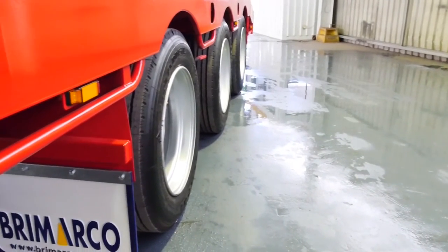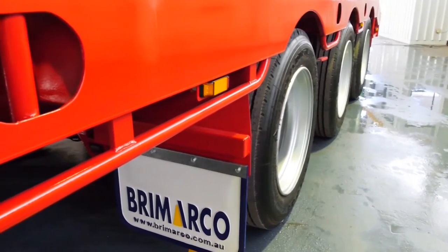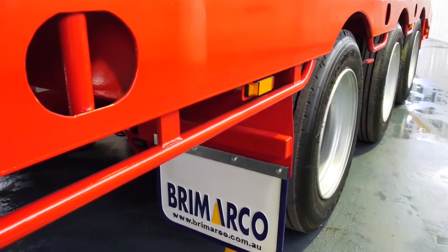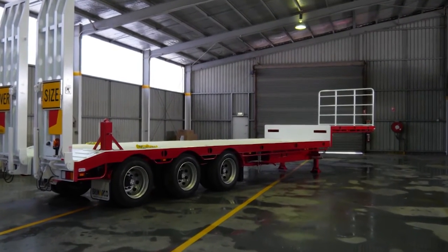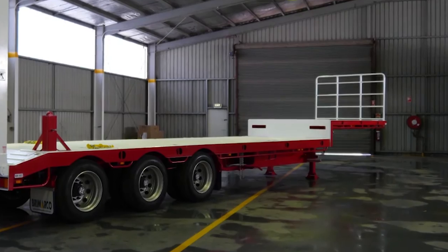8-inch combing rails on the bottom deck provide extra strength as standard, and there are eight tie-down points each side when you really need to lock in your load. There is additional cross bracing between the main rails, further increasing strength and rigidity.